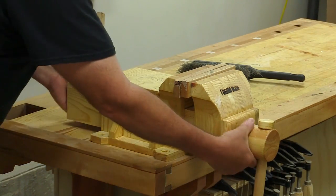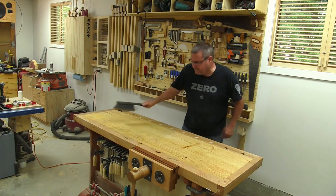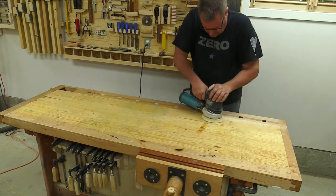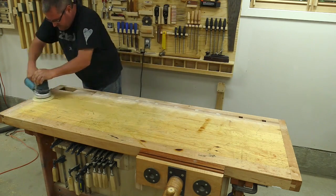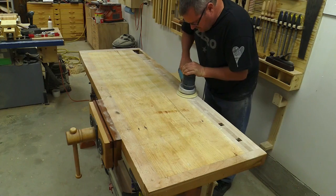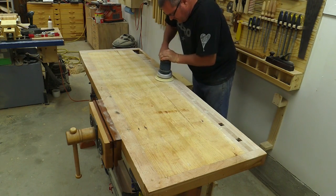While the glue is drying on the new bench dog, I took off the vise and set it aside. Now I'm just brushing any loose dirt off the top and I'll get the sander and start sanding. I'm starting with a 100-grit disc that's already been used — I want to get any dirt that would gum up a new sheet of paper off in the first pass. Then I've changed out to a new disc and I'll go over it again.